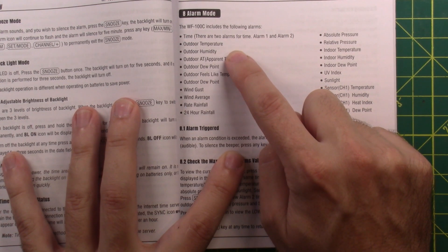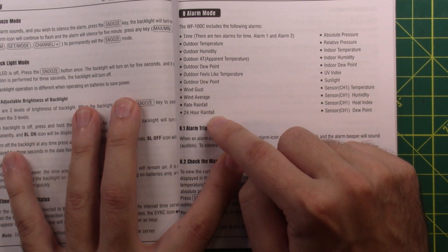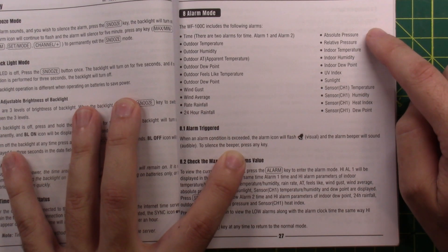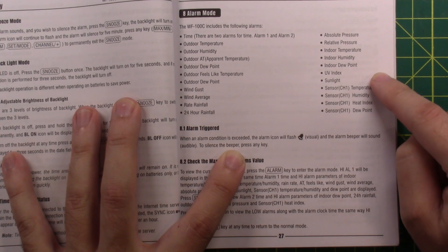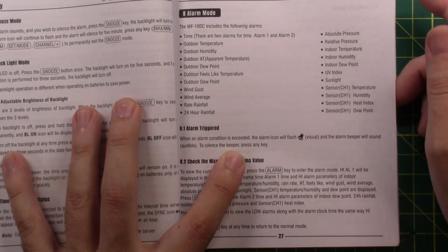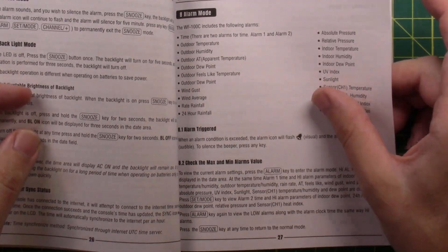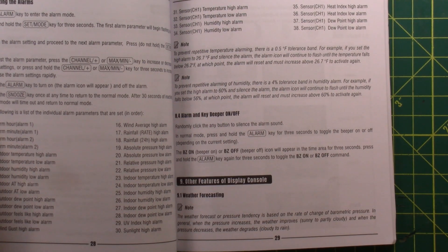You can have it alarm for high or low outdoor temperature, humidity, dew point, feels like, wind gust, wind average, and rainfall. For example, if rainfall in the last 24 hours exceeds 7 inches — yeah, that would be a good alarm to have. Also pressure, indoor temperature, humidity, dew point, UV index, and sunlight. If you have UV sensitivity you could set this to tell you not to go outside. The thing I worry about most is the wind — we have very old, very large trees close to the house and routinely get winds in excess of 25 mph.